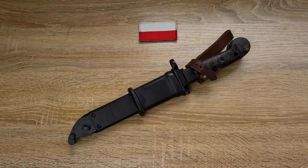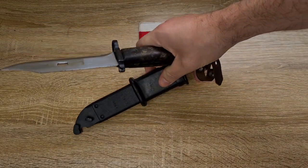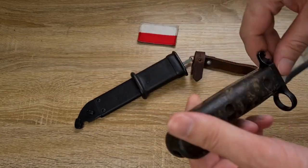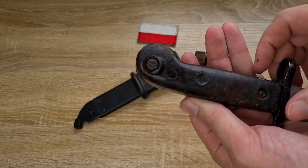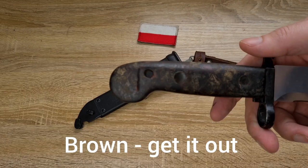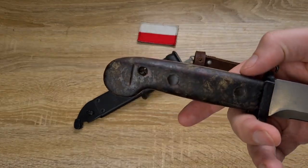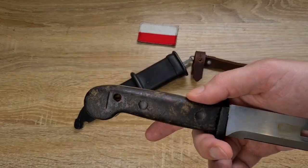The Polish ones generally came in three colours — you'll always have the black scabbard, but the Bakelite handles came in three different colours. There was a nice bright orange, which is what I was hoping to get when I bought this one. Then there's a deep brown handle as well. And this is the third kind, which is often referred to as black with red specks.